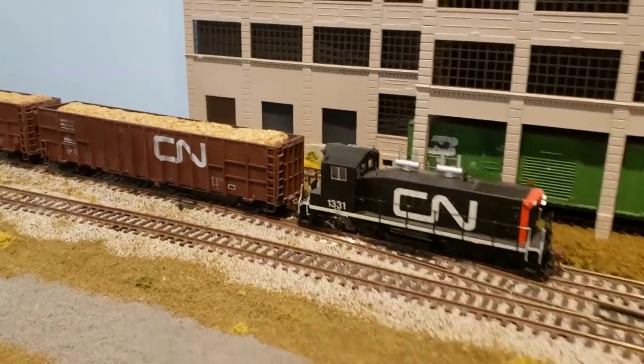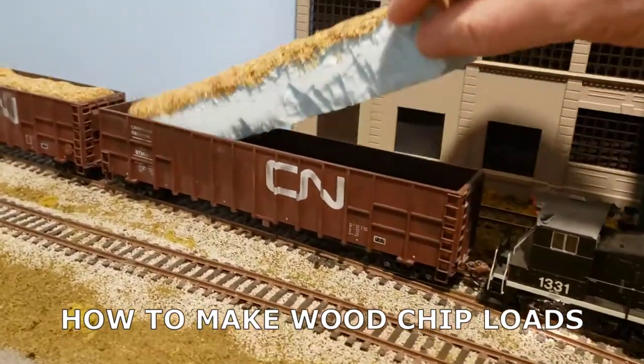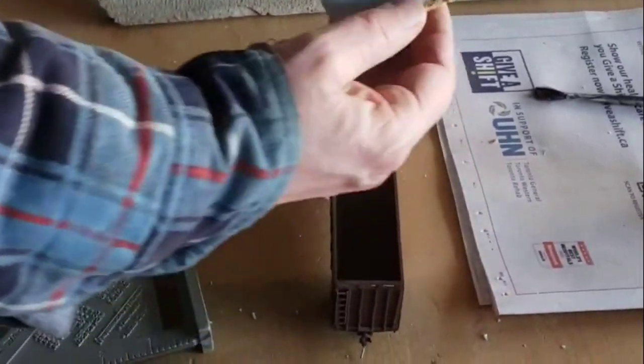In this video, I'll show you how I made these easy to build and easy to remove wood chip loads. We have the load here — as I showed earlier, it pops right out.